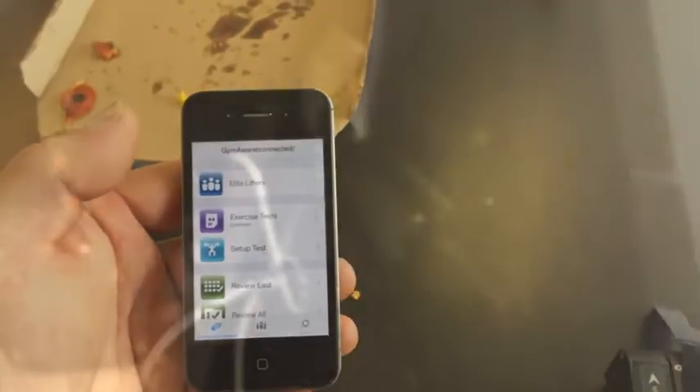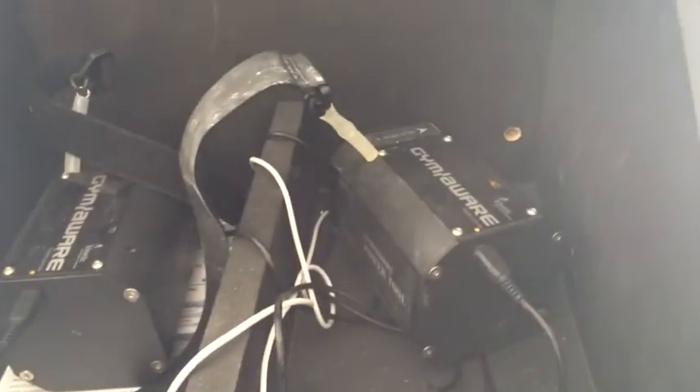One note: we did have a problem with breaking one of these. If you're out there, don't let it drop straight down here — you can break that little string off.